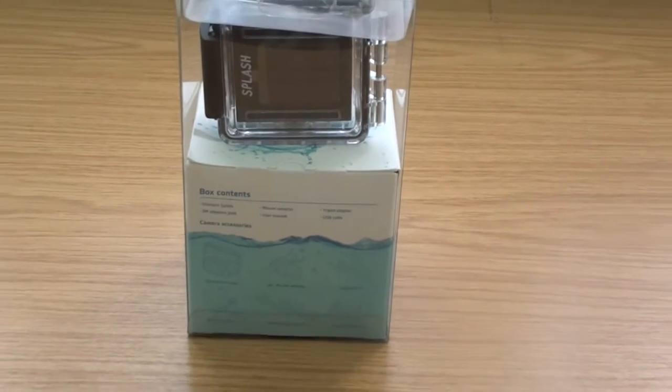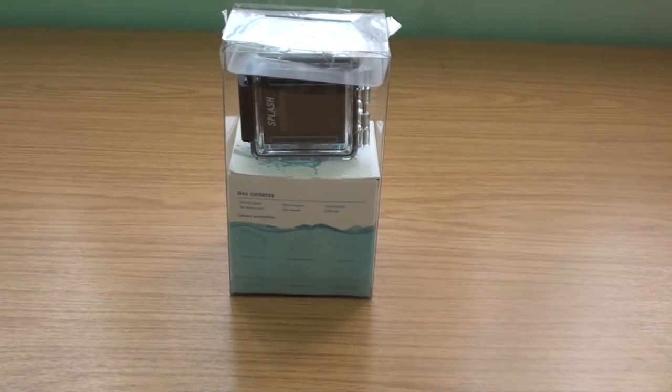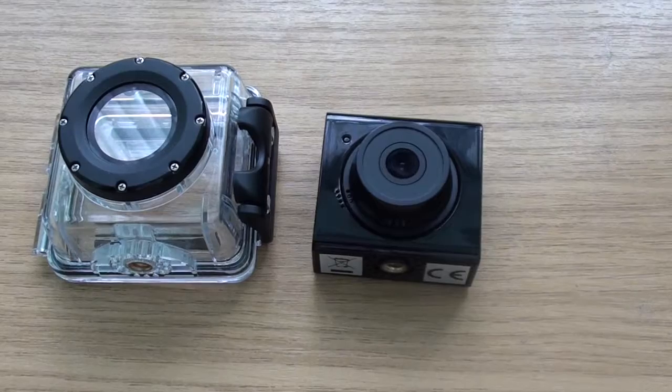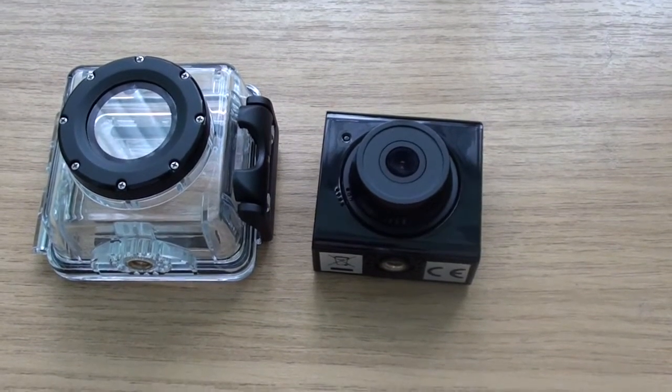I think it's great that they give you so many different mounts — things you'd normally have to pay for — so that's quite a bonus. Let's get straight into it and open it up. Now we can have a look at the Kit Vision Splash camera itself now that it's out of the box.